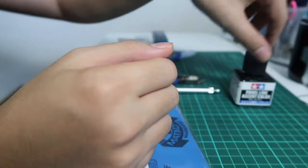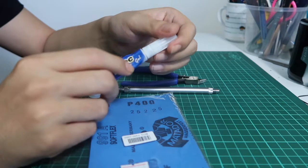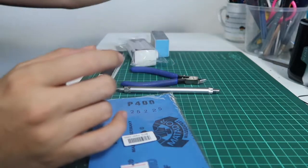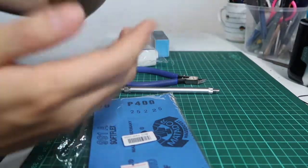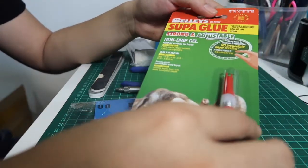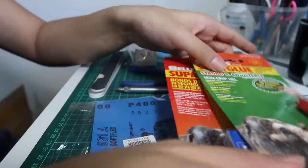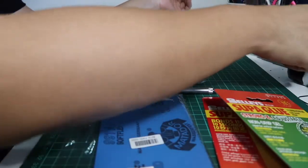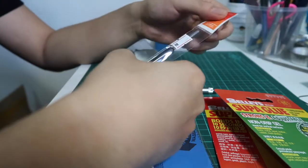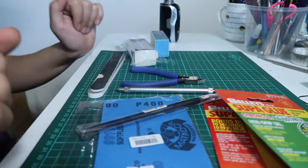For seam line removal you can also use putty - that works as well. We don't need regular glue because I have a better option. I went to the store and bought strong elephant gum - some dry instantly and some take ten seconds. Other than that, we need a pair brush for a bit more detailing with paint.